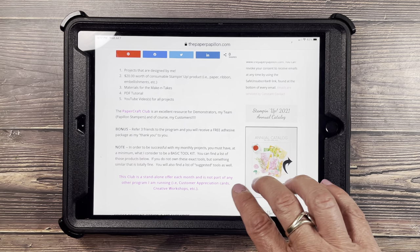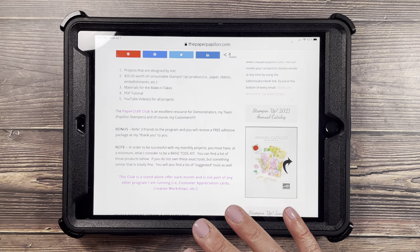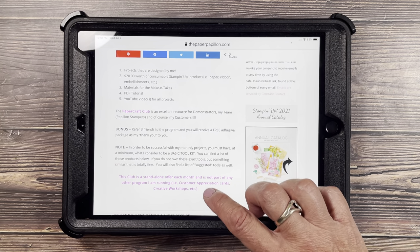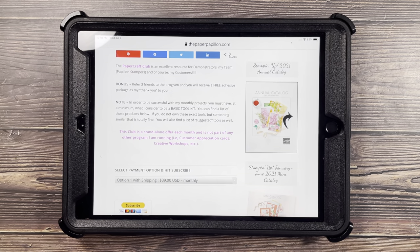In order to be successful with my monthly projects, you must at least have a minimum of a basic toolkit, which is described here — and below you'll see exactly what I'm talking about. As far as a basic toolkit, this is a standalone offer. It is not in conjunction with any other program that I'm running, for example, customer appreciation cards and creative workshops.